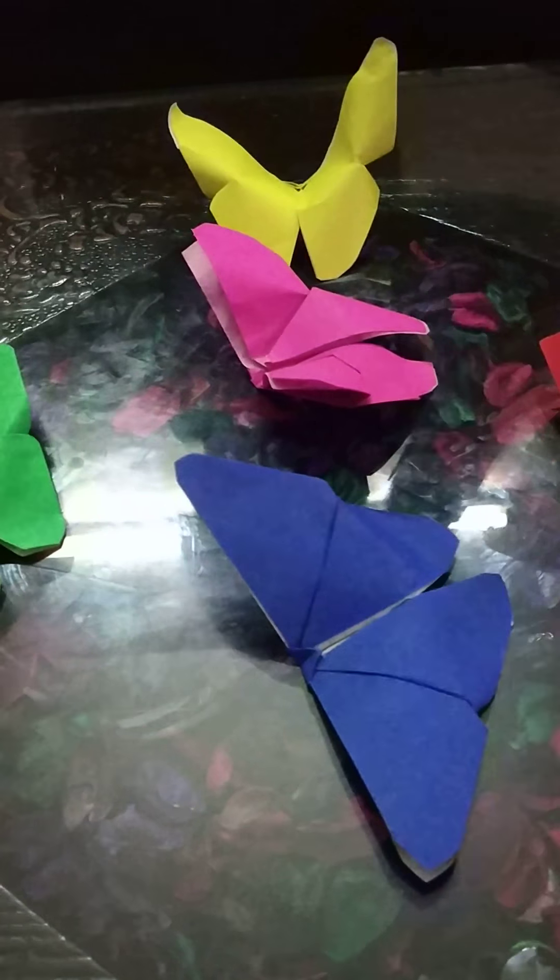So now it's your time. Make butterflies like this. Like, subscribe and share this video with your friends and family. So thank you.